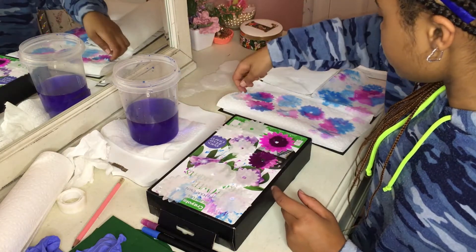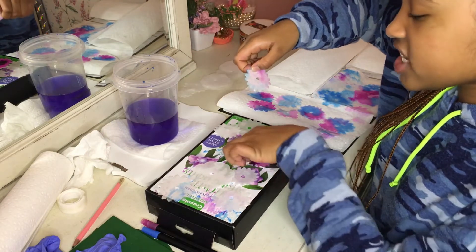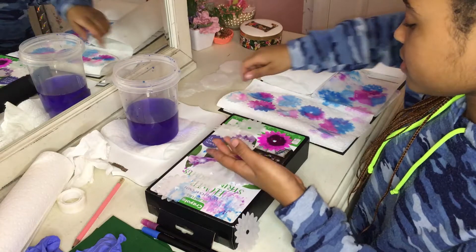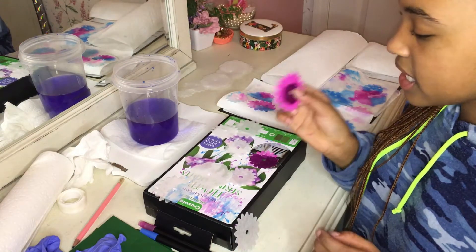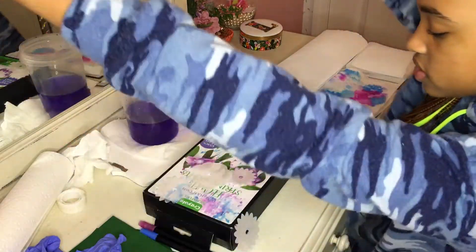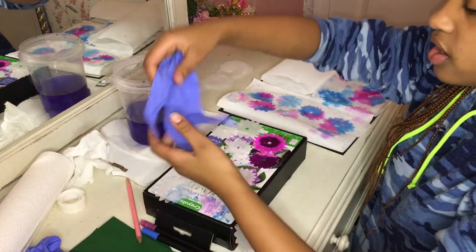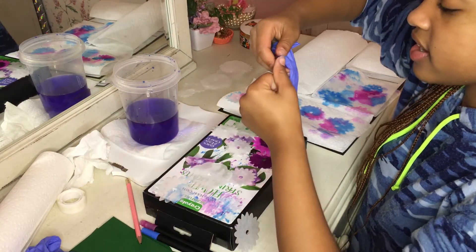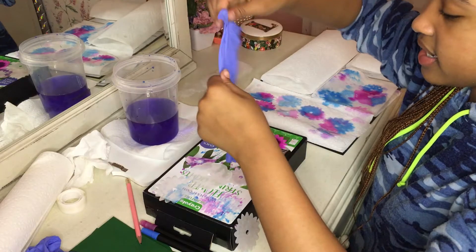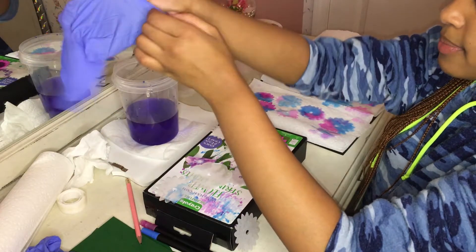The first one did not turn out as well. You have to drench it in color from the marker and then dip it. I'm going to dip this one first because the pink hasn't been showing up very well. Roll up my sleeves and I put on gloves because, as you can see, it stains your nails very, very severely. Learned that the hard way.